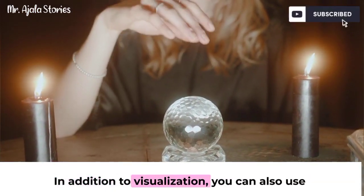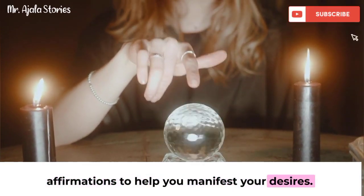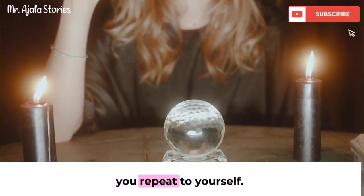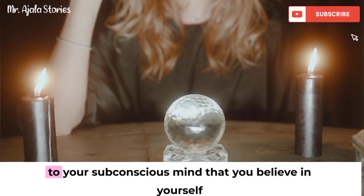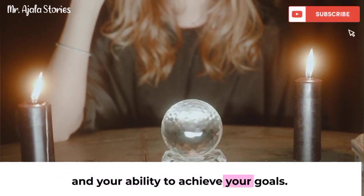In addition to visualization, you can also use affirmations to help you manifest your desires. Affirmations are positive statements that you repeat to yourself. When you say an affirmation, you're sending a message to your subconscious mind that you believe in yourself and your ability to achieve your goals.